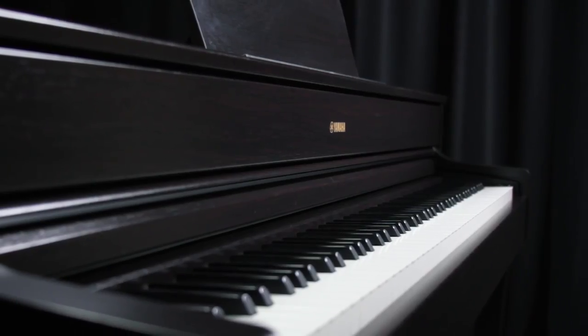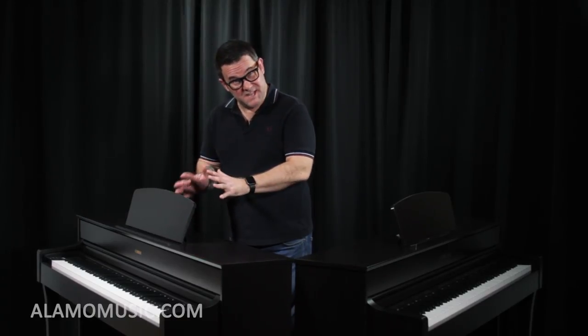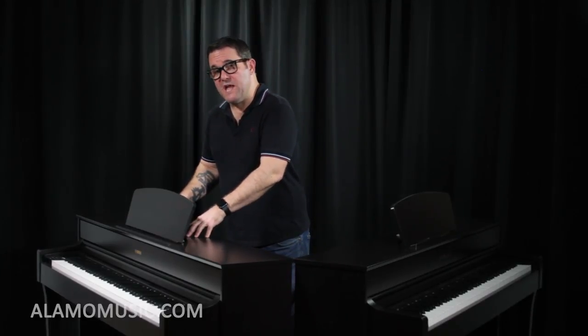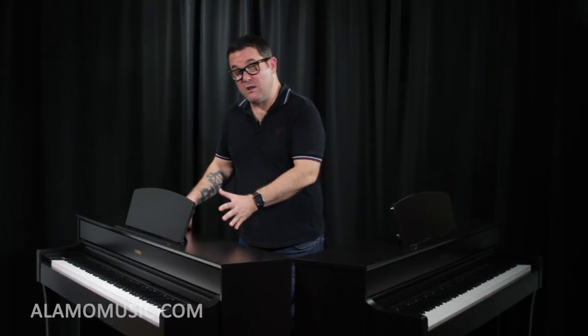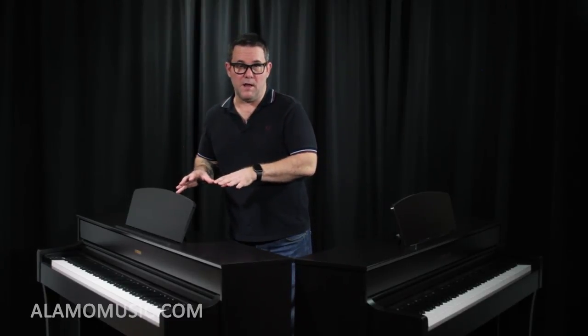Last but certainly not least is the Arius YDP-184. From a price standpoint, this keyboard falls right between the 625 and the 635. You're going to lose some of the functionality of the 625 and 635, primarily in the keyboard action. The keyboard is a graded hammer weighted action, but it loses the escapement — so it's not quite like a grand piano, but it still feels really, really good. It's a great keyboard to play on.